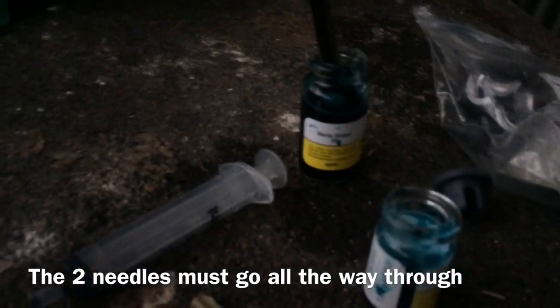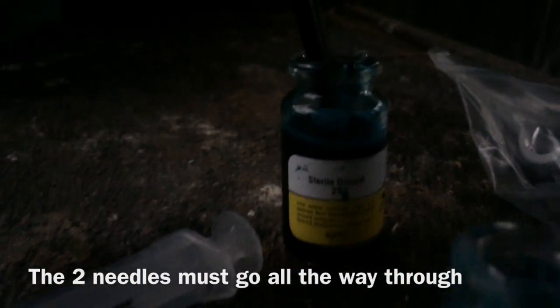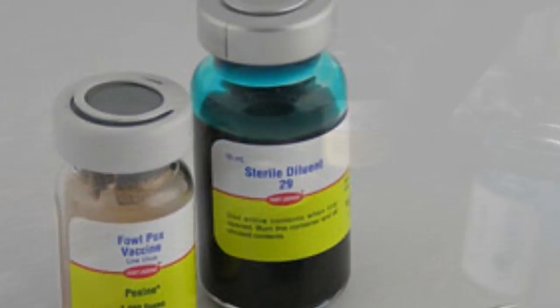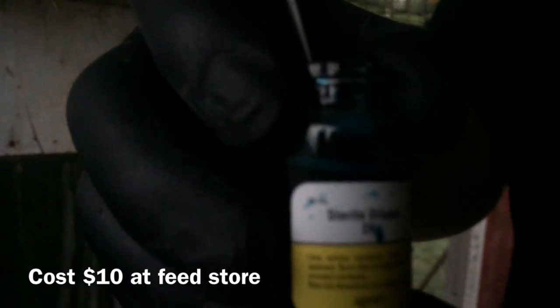I decided to wait until they were about three weeks old — probably shouldn't have waited as long. This was about ten to fifteen dollars and it's good for a thousand chickens or chicks, but of course we only got a few here.